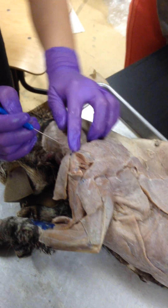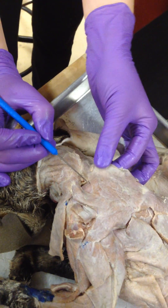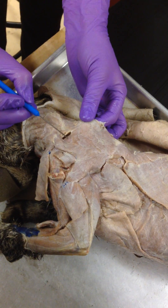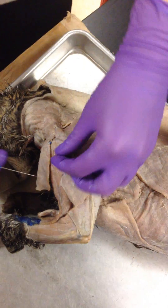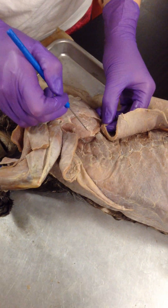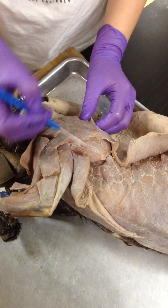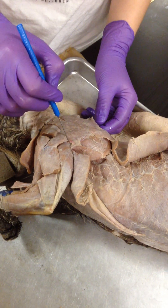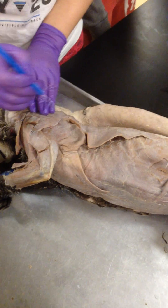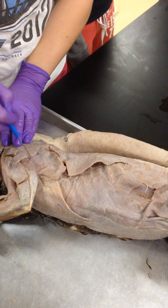And up here, right here, you can kind of see it. Underneath the acromion trapezius is your supraspinatus muscle attaching to your supraspinus fossa. Right here, these lines — this is still your infraspinatus muscle. And right next to it, this big thing, is your teres major, which is covered by your latissimus dorsi, this big thing right here. Your latissimus dorsi.